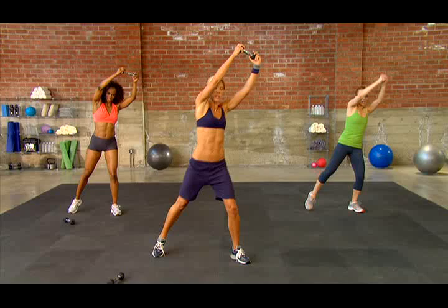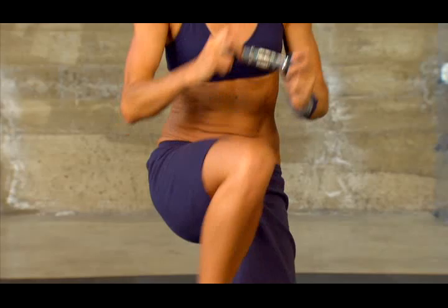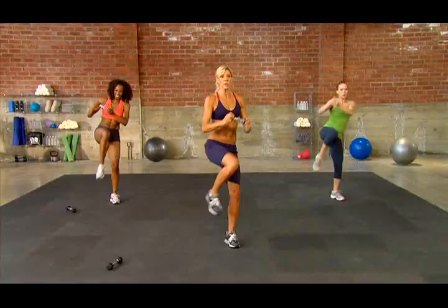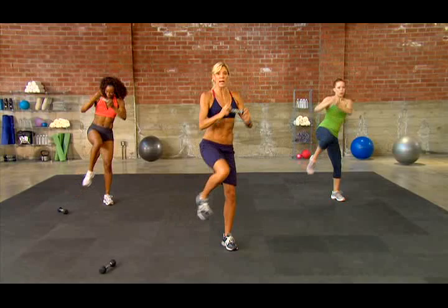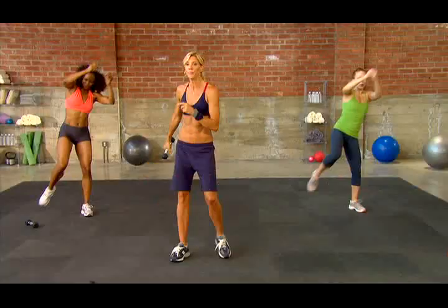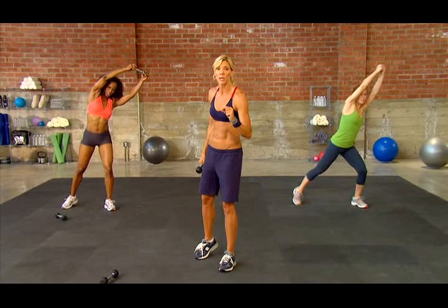Shake it out. Let's move on. Leg to the side, and I want you to power into the knee. Power into it. Just tap, power. Really reach up in that diagonal. You've got 10 seconds on this side — keep moving, keep staying motivated.